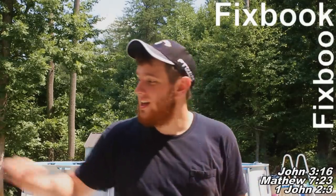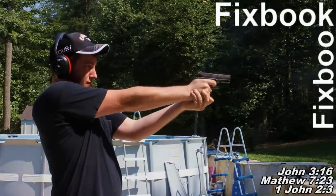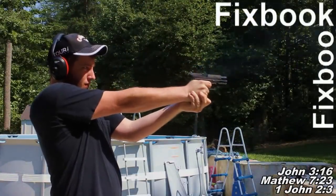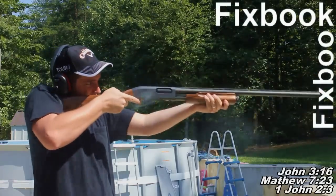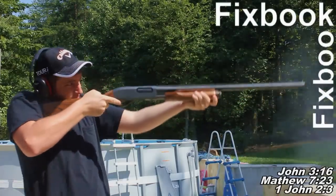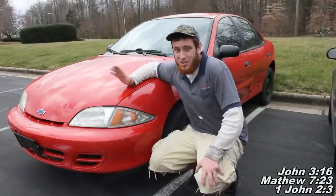Hey guys, I'm Jordan and you're watching Fixbook. After watching this video, your car problems stand about as much a chance as this laptop does against my hot lead. Now make sure you stay tuned so you can see what happened to the laptop at the end of this video. And as always, don't forget to subscribe, like, and leave a comment down below. Today I'm going to be showing you how to change the front brake pads and rotors on your Chevrolet Cavalier.